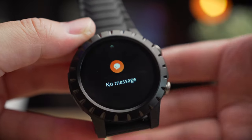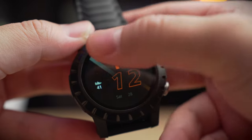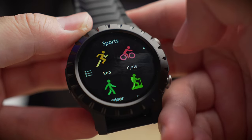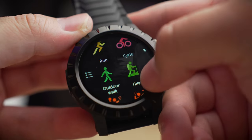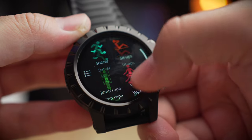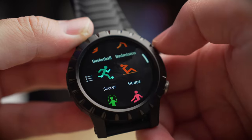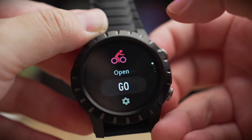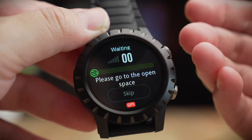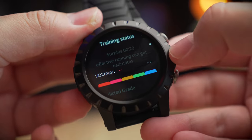Swiping from the bottom gives you your notification center where you'll see previous notifications. Swiping left or right brings up different widgets. The first widget is sports tracking, and you get over 100 sports modes to choose from — though scrolling through isn't very smooth and is frankly quite laggy. Clicking on a sport, for example cycling, and pressing Go will have the watch look for GPS; if it doesn't find any, you can skip and start your workout anyway.